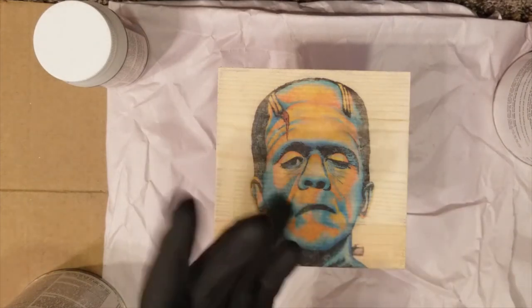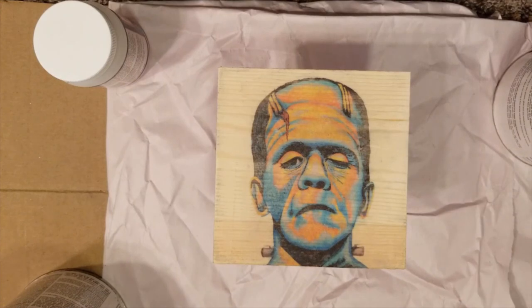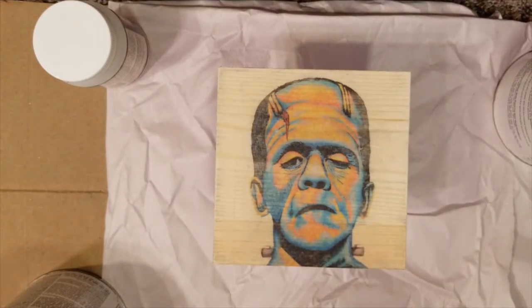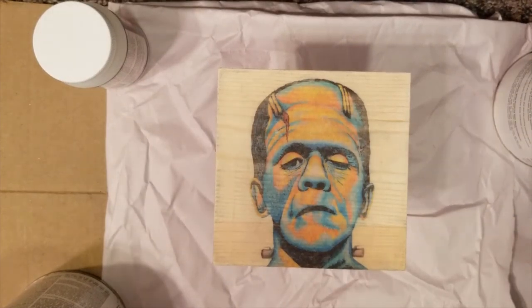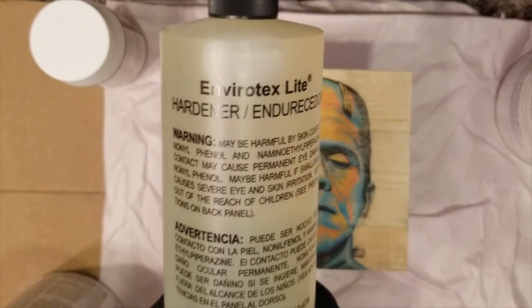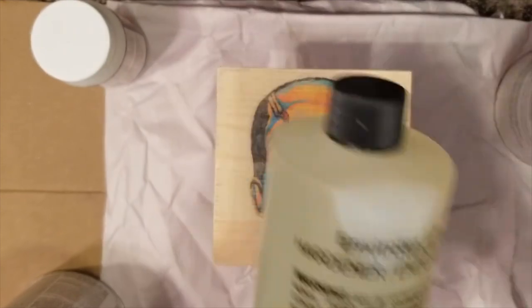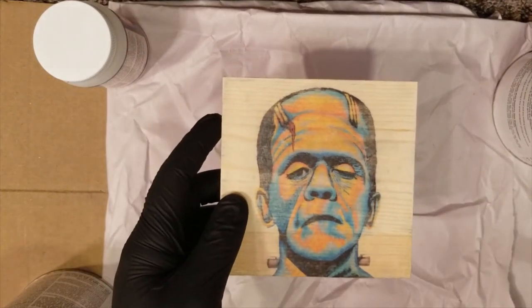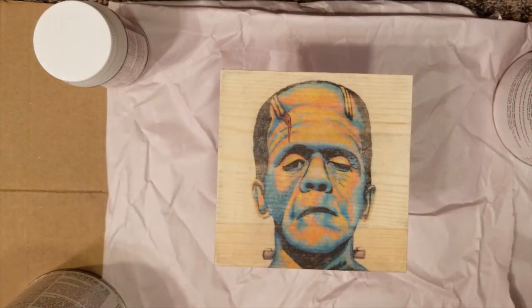Some of the requirements: obviously wearing gloves, and you need something to mix it with, like popsicle sticks. I just moved into this house so a lot of my art stuff is still boxed and I can't find my popsicle sticks, so I'm just going to use the back of an old brush to mix it. You also need a cup. You're supposed to mix it in equal parts — the hardener and the resin. Since this is a four-by-four piece, it probably won't take too much, but I'll have to eyeball it.